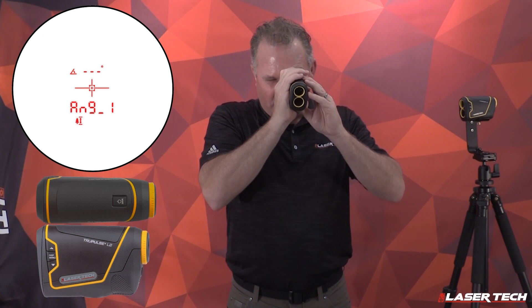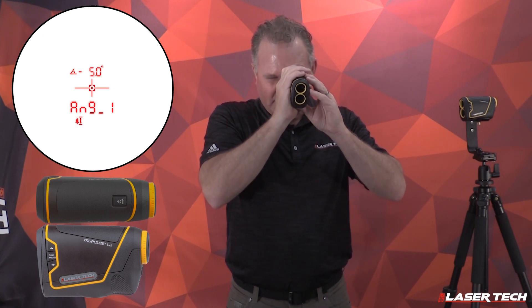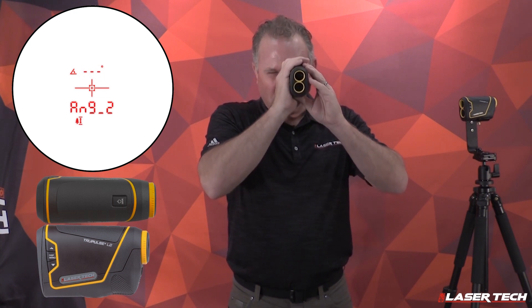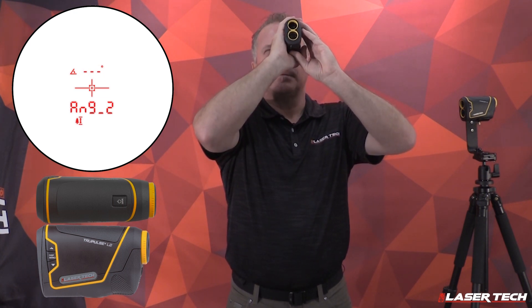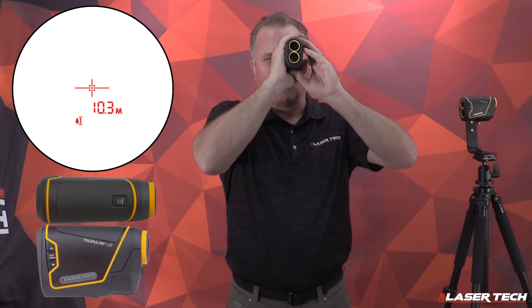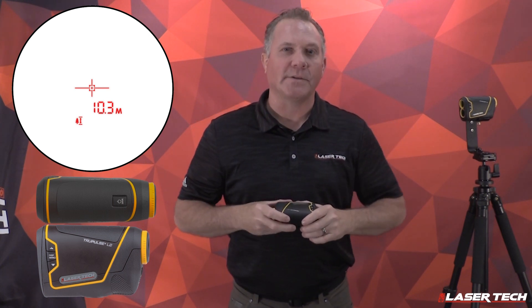Aim to the base of the target to get the tilt angle, then release the fire button. Then auto sequence angle two — aim to the top of the target, press and hold the fire button, and release. The result is shown, and the height result is calculated and displayed. That's performing a three-point height routine.